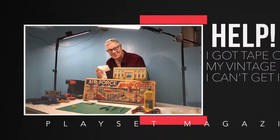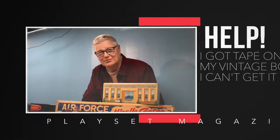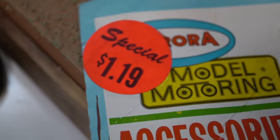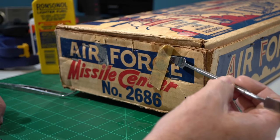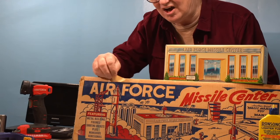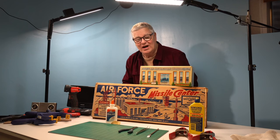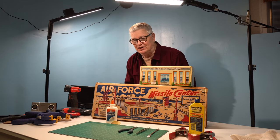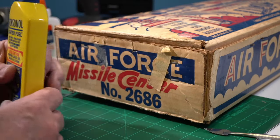Hey there, Rusty Kern from Playset Magazine back at the project table with a sticky issue that has plagued collectors for decades. I'm talking about price tags, sale tags, stickers, tape used to close a box — all that stuff. We found that if you start to take it off, rip, you do it one time and you never try again. I'm going to try to give you some courage to try something new. All you need really is some Ronson lighter fluid.